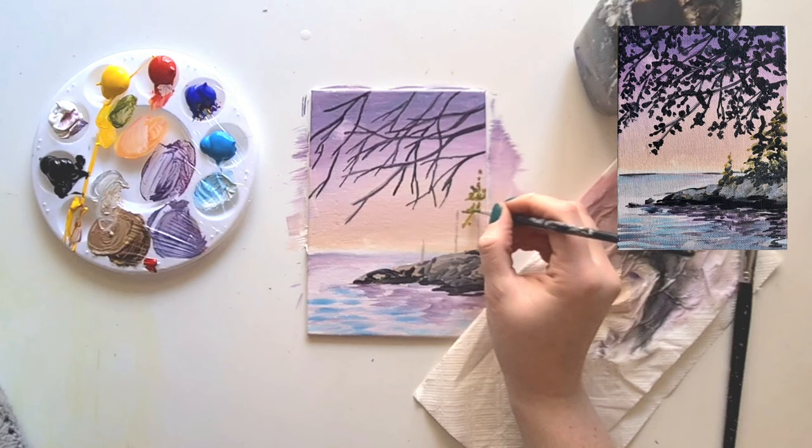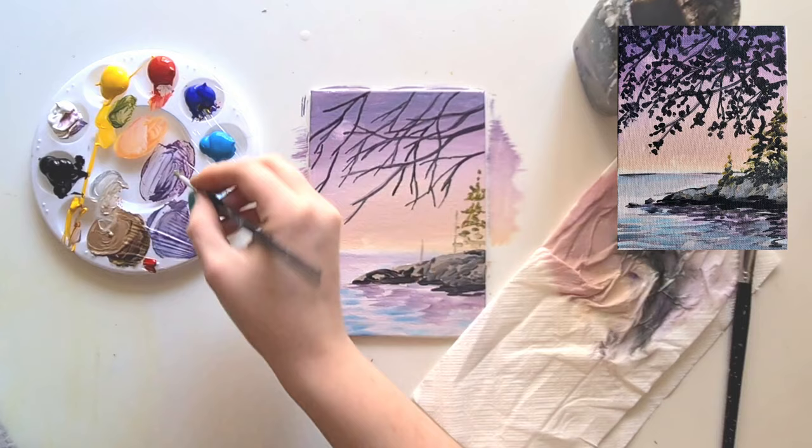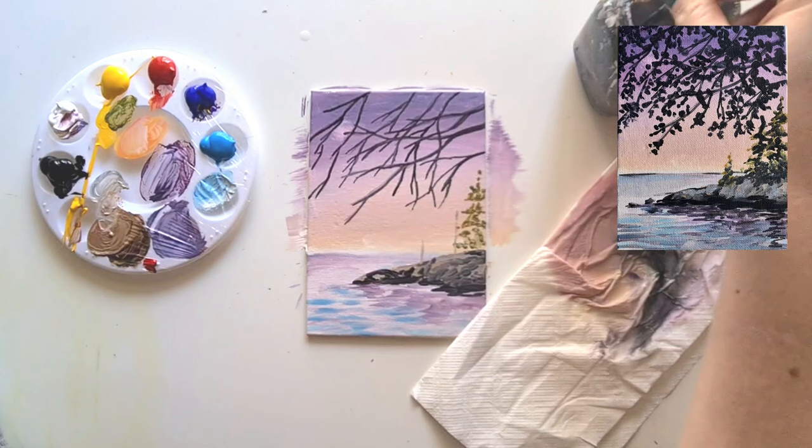I'm just dancing the brush backwards and forwards to create the tree branches. You don't want them super thick - don't color in a triangle, just do a few little bits. Repeat this on each of the trees and then we'll come back to this in a minute.